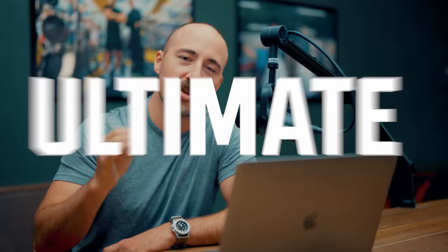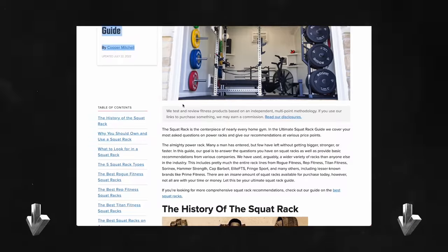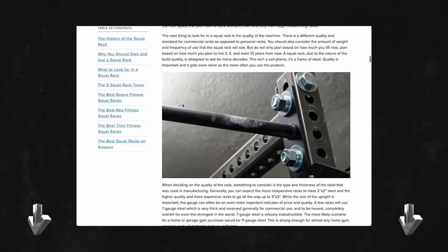Hey guys, this is Coop from Garage Gym Reviews and today I'm doing the ultimate squat rack guide. I wrote an article years ago on how to buy a squat rack, on what to look for, all the specs, and also gave recommendations. We'll put a link below the like button where you can check that out.